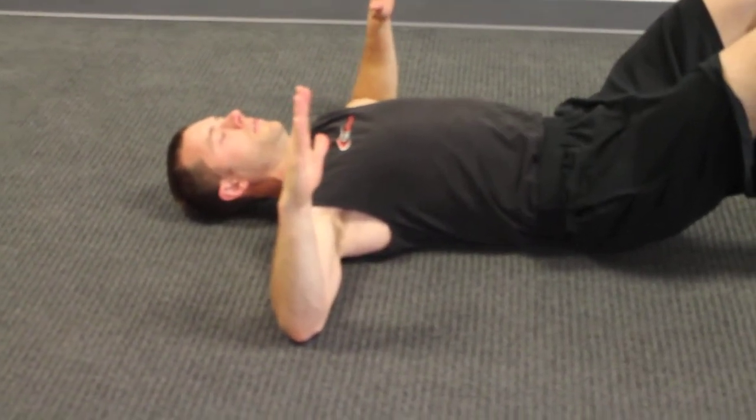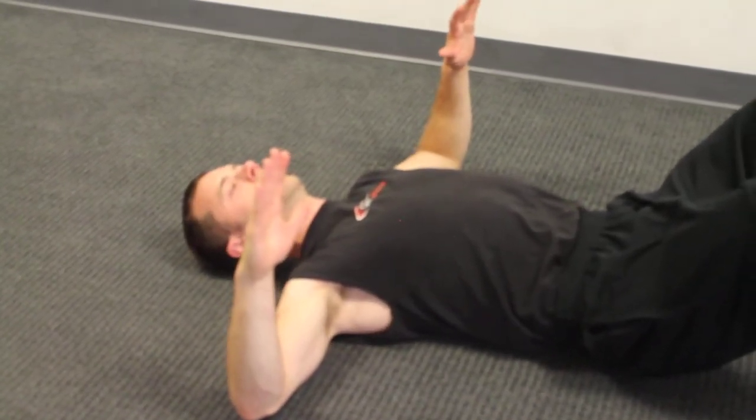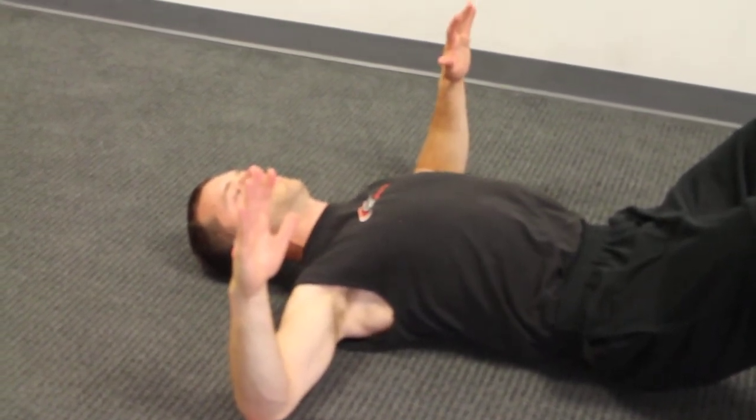From here, you're going to squeeze your shoulder blades together and slightly push your elbows back to the floor. And then release. Push back to the floor and release.